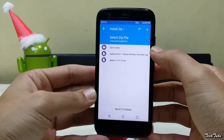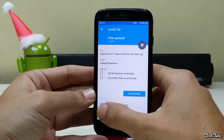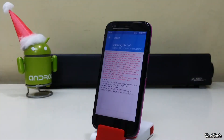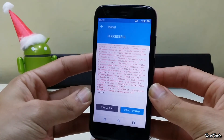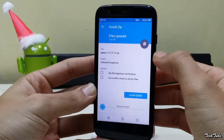Now click on Install, go to the folder where the ROM was saved, and swipe to install. Similarly, install the Google Apps as well.